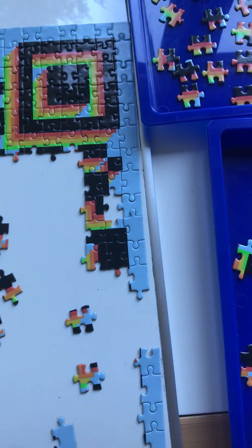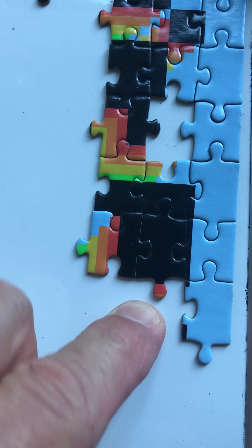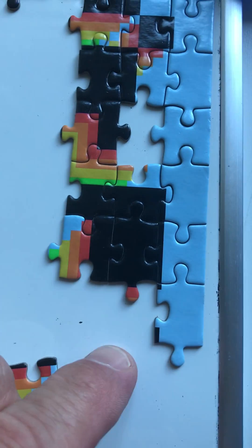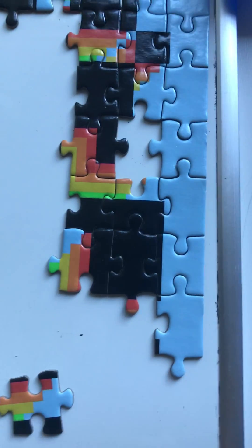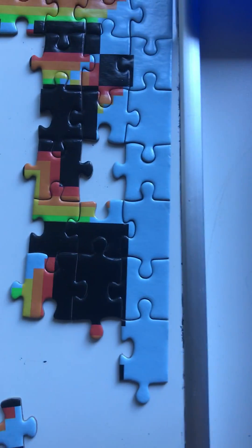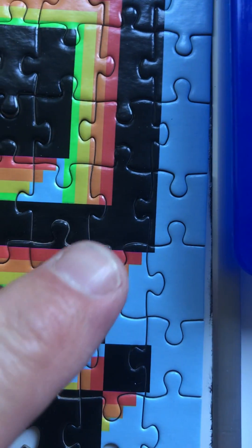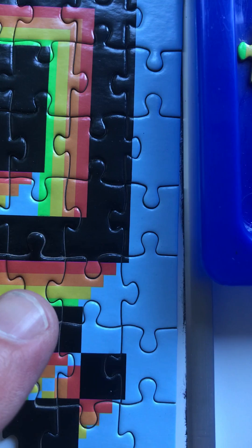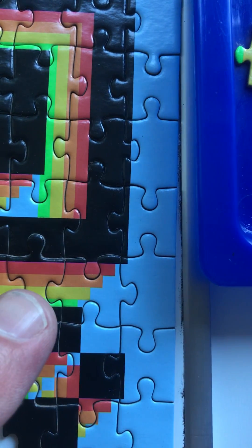I'm going to look for the piece that goes right here. The piece that goes right here probably has black across the top and bottom, and then you see some stripes — red and orange. So probably red and orange stripes, but be careful because there's going to be some blue in it. Whenever you have black in a corner, the three-dimensional effect brings the red, orange, yellow, green diagonally.